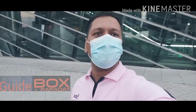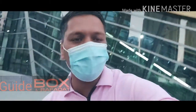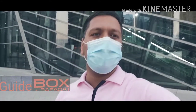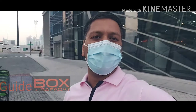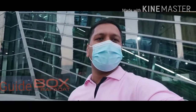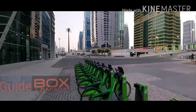Good morning, welcome back to my YouTube channel. I hope everyone is fine. Today I'm going to tell you how to use this bicycle if you want to come to the metro station. I will show you step by step, thank you so much for supporting.